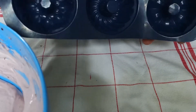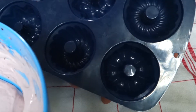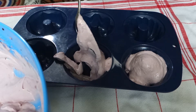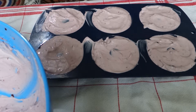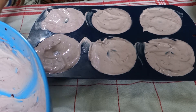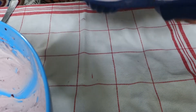Pour some into this donut silicone mold and we are going to freeze it. It is going to be a delicious ice cream — or fat bomb, as you want to call it. It is perfect. Put it in a freezer for 4 hours or overnight — your choice. Then have this delicious ice cream. You can take it out very easily because it's a silicone mold.